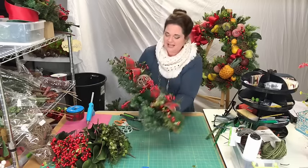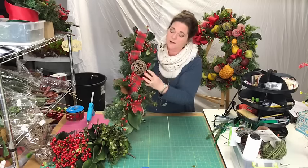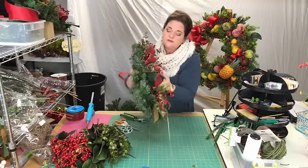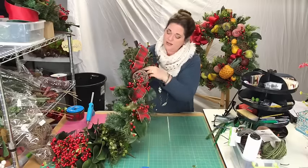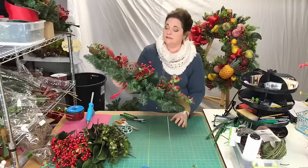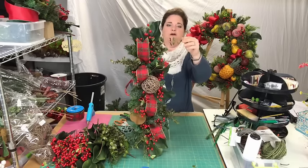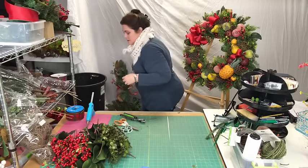Hi Beverly from Mobile, Alabama — welcome! So I've added the berries: one clump here, one clump here, I spread it out putting some branches behind the loop so it looks like two but I only put it in once. Then one here and one on the end. This one is done! I'm going to do the next one so you guys who just joined can see what I did.